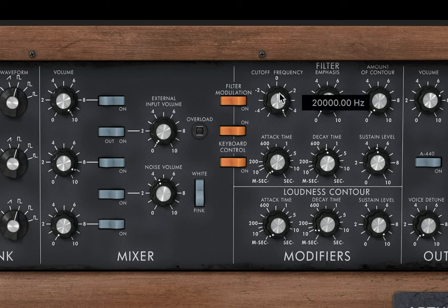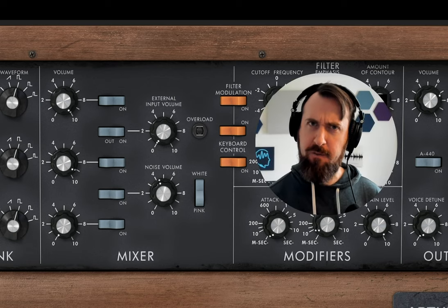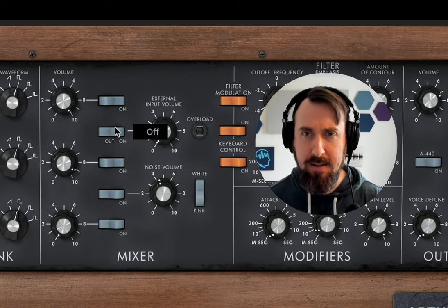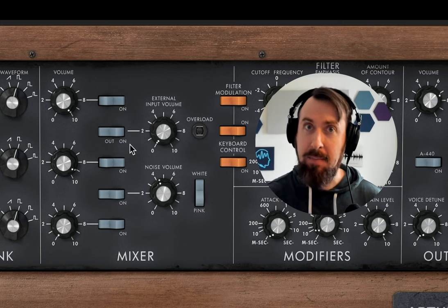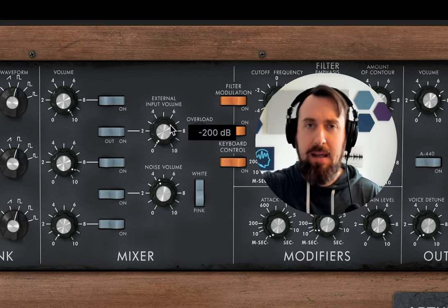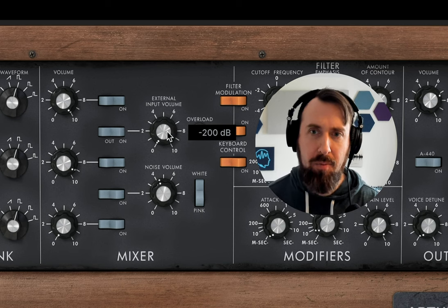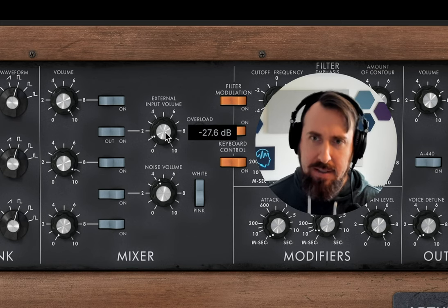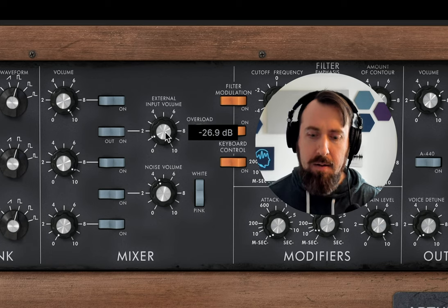Next up we'll take our low pass filter's cutoff and bring it down. Then we're going to take the emphasis knob — which is our filter's resonance — and bring it up a little bit just to sharpen the sound. To get more of that rich fat analog filter sound, we'll use what is basically filter drive. Moog uses a more complicated feedback system — simply turn the switch to out and increase the external input volume, which feeds the output back into the synth, driving the filter more. It really pushes out the low end and takes a bit off the top. And so there's your sound.